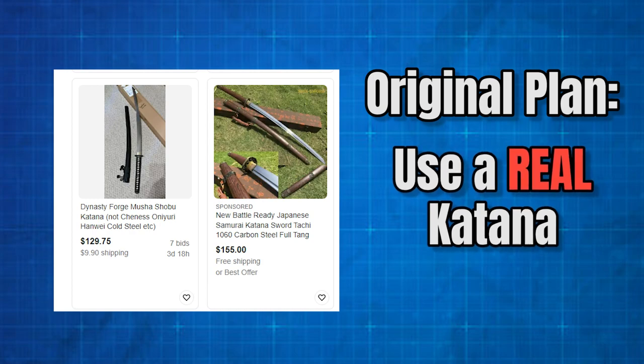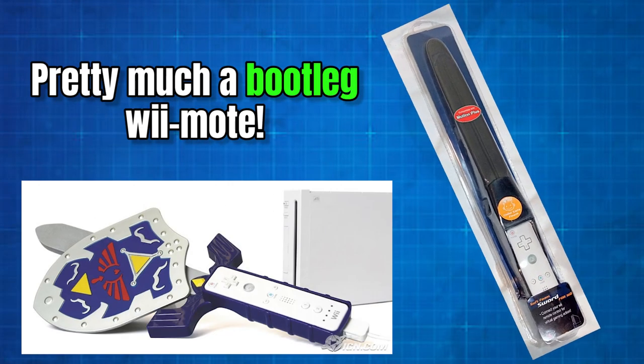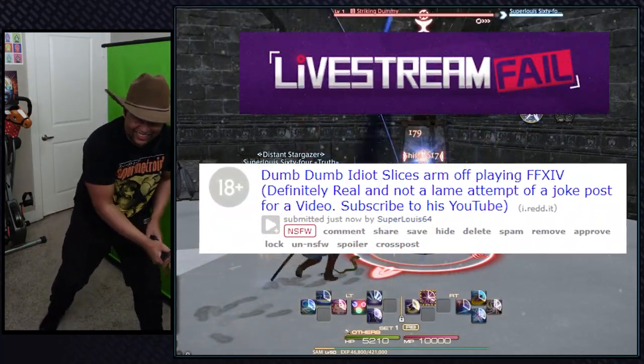The original plan was to turn a real katana into a controller — I would just slam some joysticks and motion controls on top of a real one. However, I don't want to end up on livestream fails for accidentally cutting off my own arm.